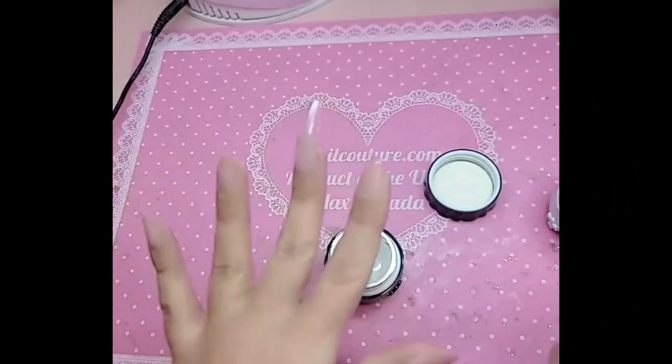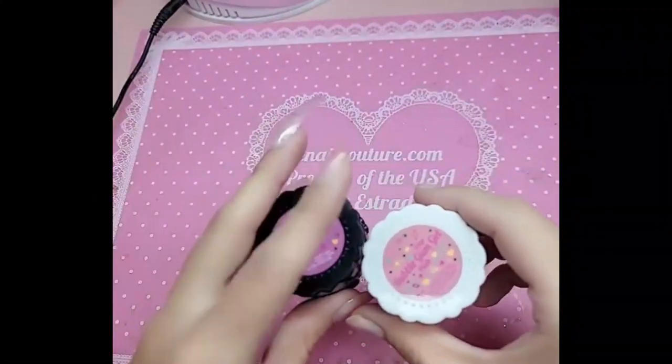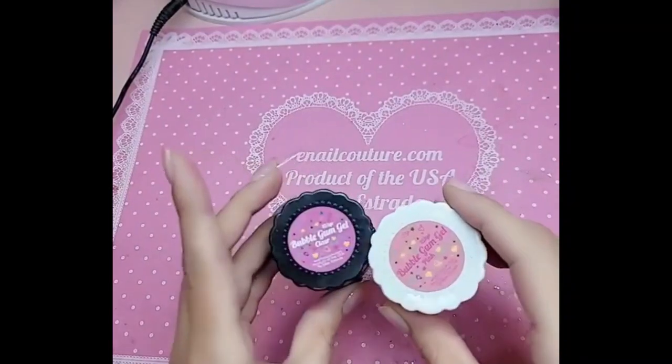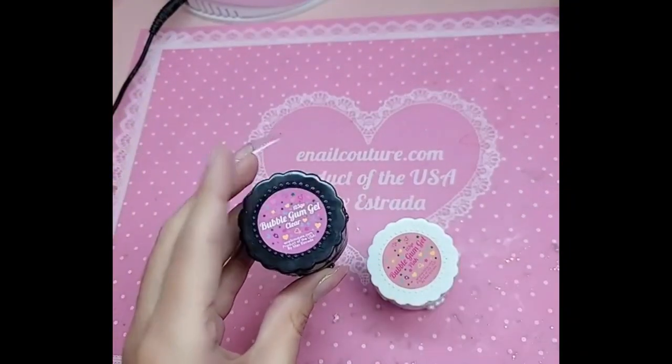without worrying about them moving around or anything like that. So what are you waiting for? Visit enolcouture.com and check out the long-awaited Bubblegum Gel — snatch up your phalanges even faster and easier now. enolcouture.com: the best nail products in the universe.